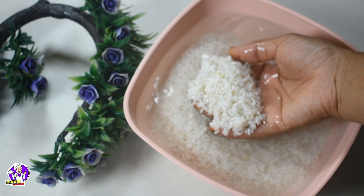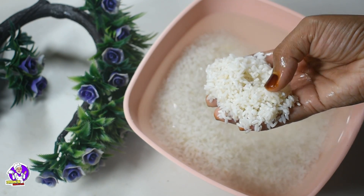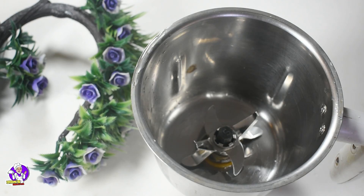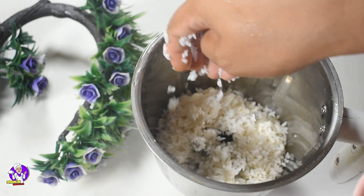I will give you a new menu. We are listing a small donation. Let's create a new menu. I will give you a different mayo.